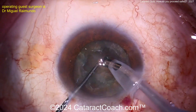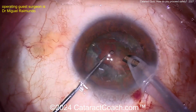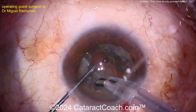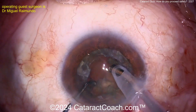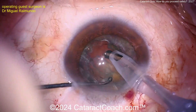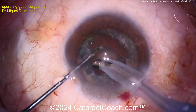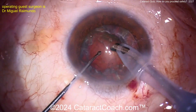I want this nucleus out of the capsule bag — bring it up to the level of the iris, even bring it into the anterior chamber if you want, but I don't want it to fall back into the vitreous cavity. AC is good, VC is bad. AC means anterior chamber, VC means vitreous cavity. You do not want the lens in the vitreous cavity.